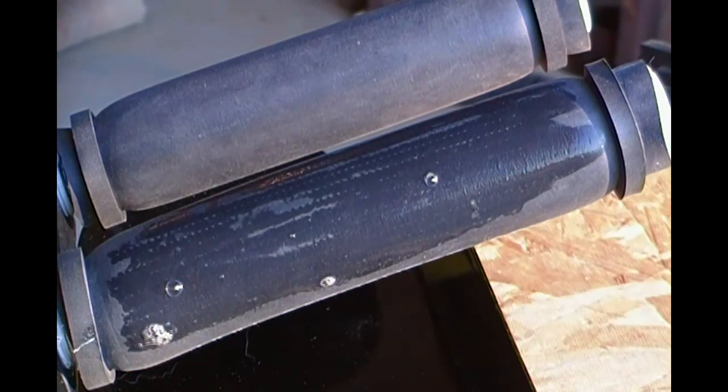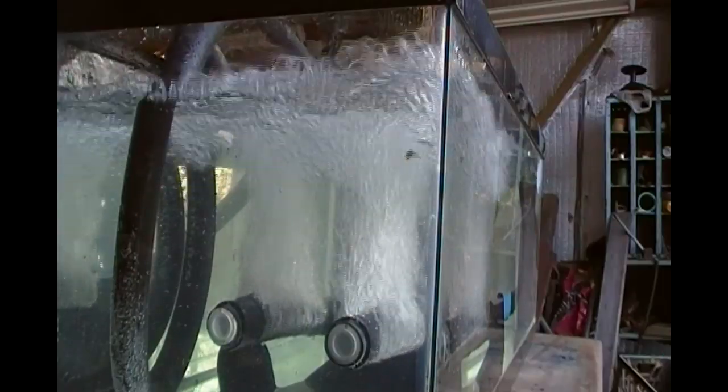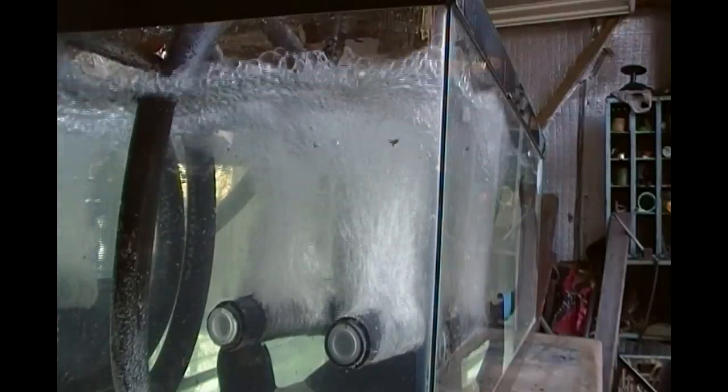So let's set this into some water so you can see what actually happens in the pond. And you can see how it moves the water. And there you have it — the rubber membrane diffusers.